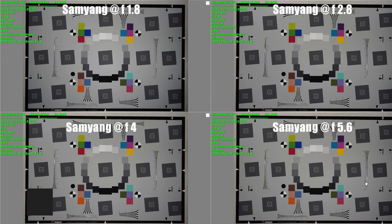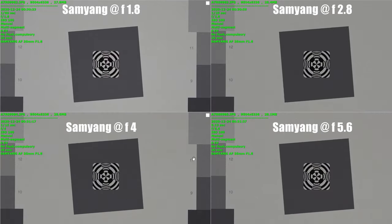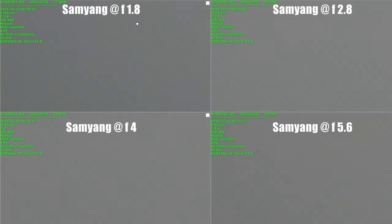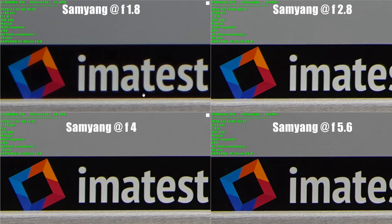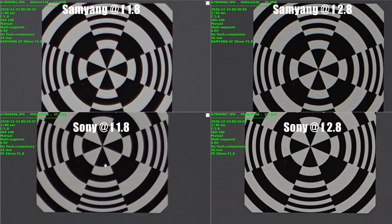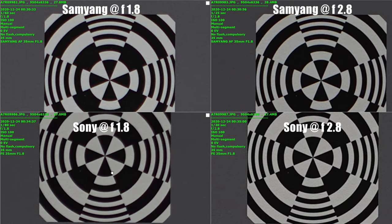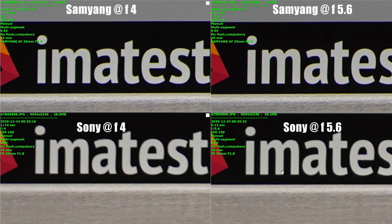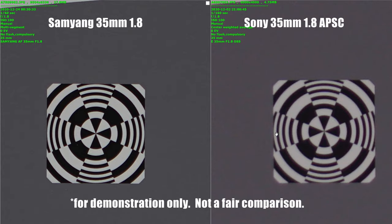When it comes to sharpness, we tested both the Samyang and the Sony using our special large professional high-end chart. In the center of the frame, wide open sharpness seems to be very good on the Samyang. The corners show some softness which improves at f2.8 and gets to be very good at f5.6. Compared to the Sony 35mm f1.8, the Samyang is a little sharper wide open in the center, but the corners are significantly sharper than the Sony even at f5.6, which was a big surprise to us.